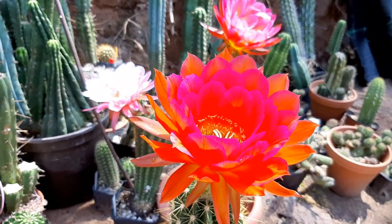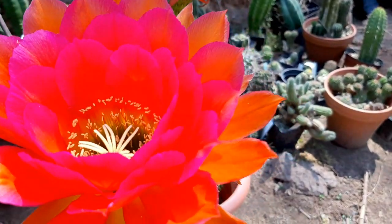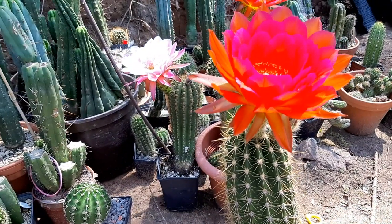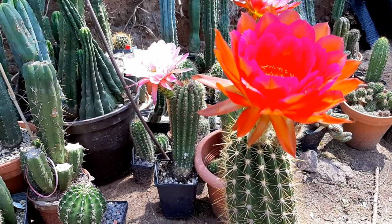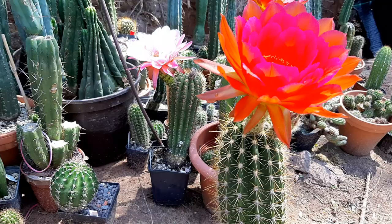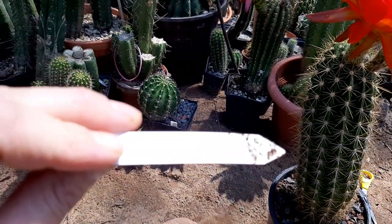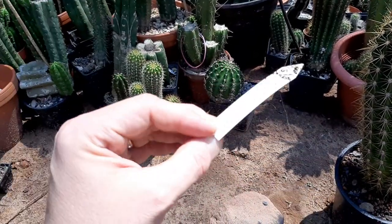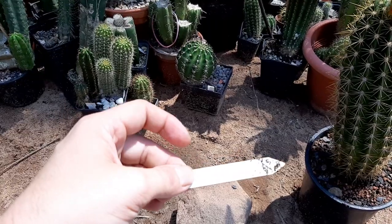Hey guys, here's a new video. This is a hybrid by Uwe Kahle — Gröner Orange x Flying Saucer, both in brackets, both are one plant, crossed with Macola. The number is KA 13 224 15.